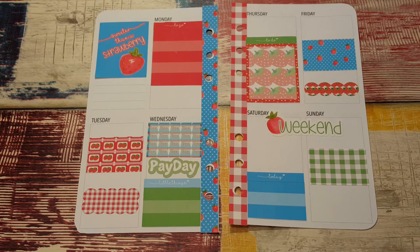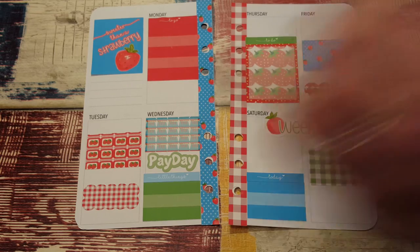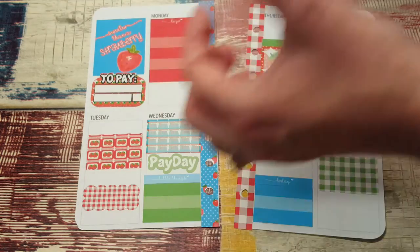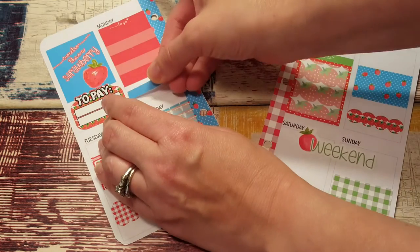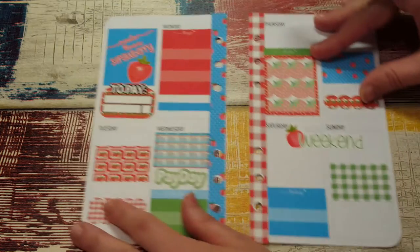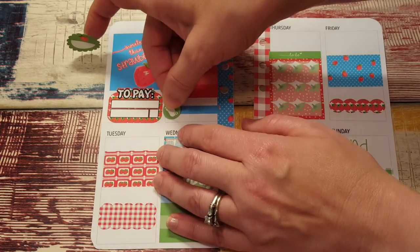This kit is just too cute. I forgot to put anything here — now I used everything. I have this little to-do sticker, I'll put it there. And then Monday — I like the idea of just kind of randomly putting one of these little bars down because Monday is trash night and she has a little trash sticker, so we'll put that there.